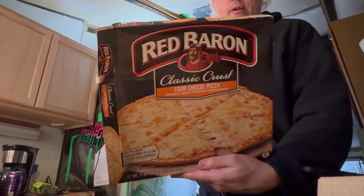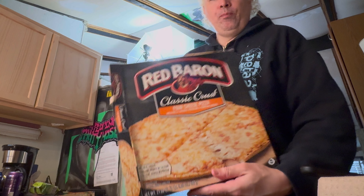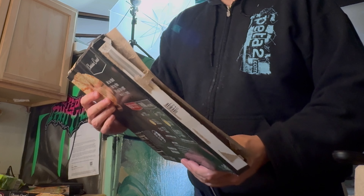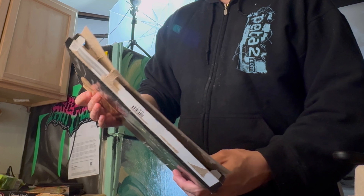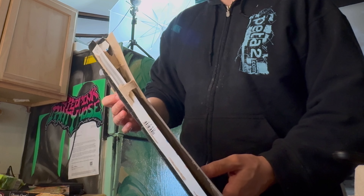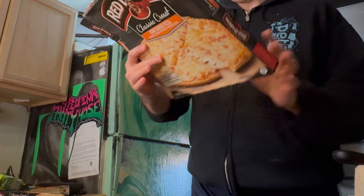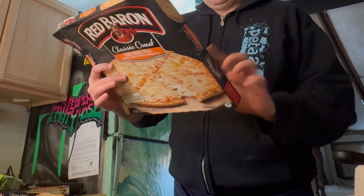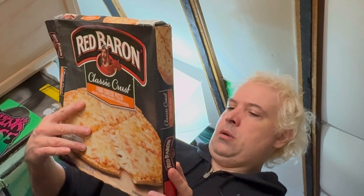Red Baron — like a real estate baron of the old days, or a railroad baron. The millionaires of the old days who today may be billionaires — 800 million, 200 million, 400 million — a baron. This is okay, since 1976. How many calories? Four servings per container, 380 calories.